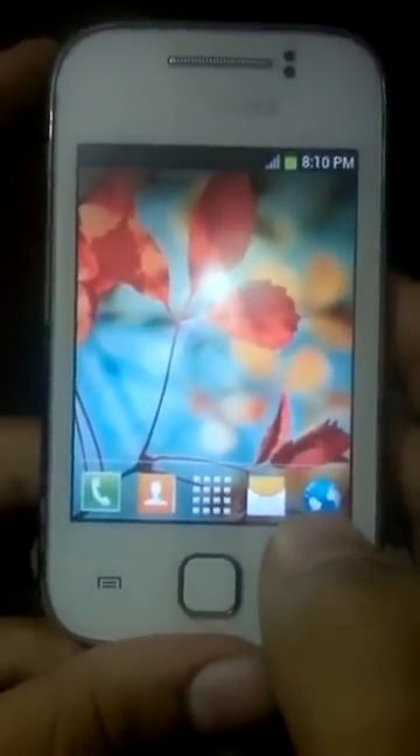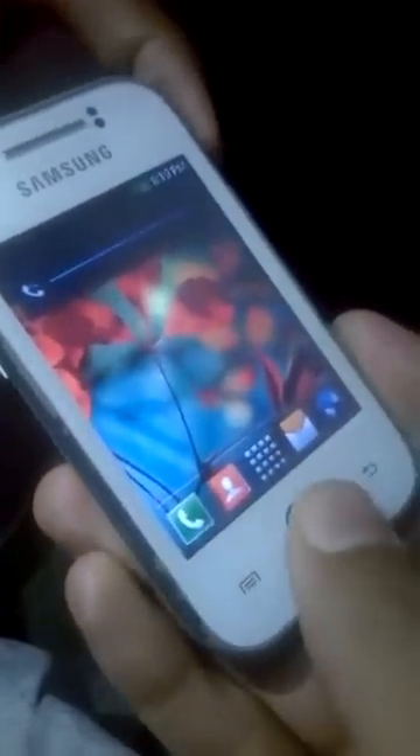To go into recovery mode, you have to press the combo of three buttons: Volume Up, Power, and Home button. Be sure that you have backed up your data. So let's get started — Volume Up, Power, and Home.